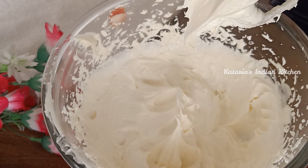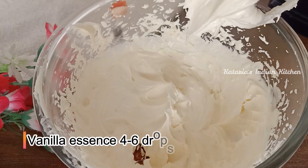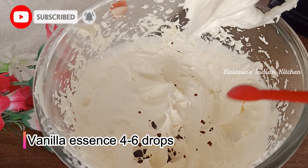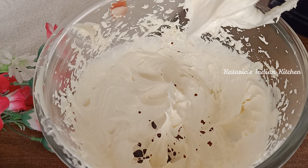Now we will add some vanilla essence. Vanilla essence is totally optional — you can skip it or use your favorite essence. I have added some vanilla essence.